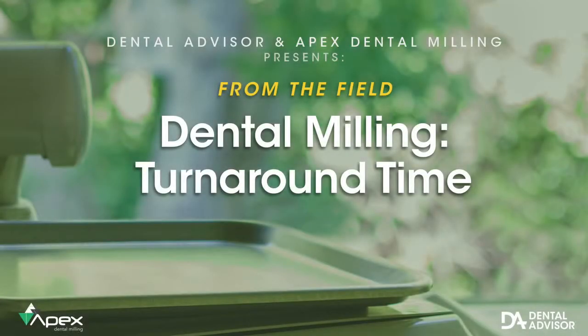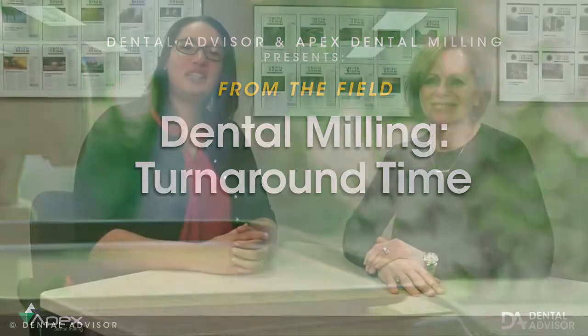Hi, this is Dr. Anna, and today we're here with Paula from Apex Dental Milling and Laboratory Services. We're going to answer some common questions about dental milling.